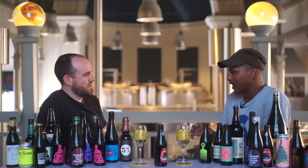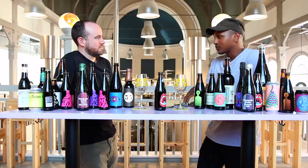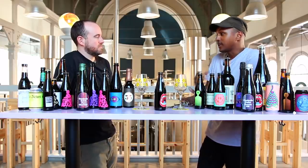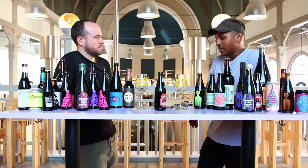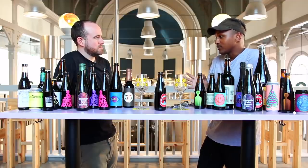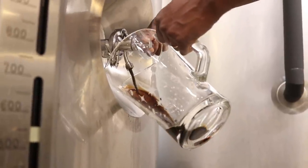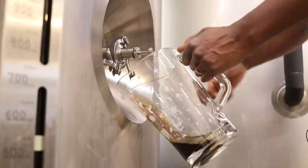On top of that add some caramel malts, and then go all in on flaked oats to build more body. Then you start thinking about colour and roast. In order to avoid getting too astringent an outcome, staying relatively modest on the dark malts is a good idea — maximum 10% roasted malts.